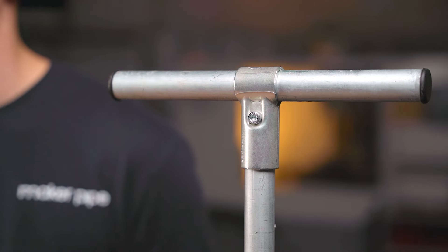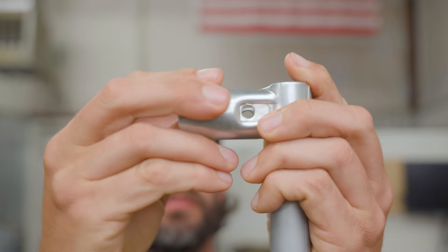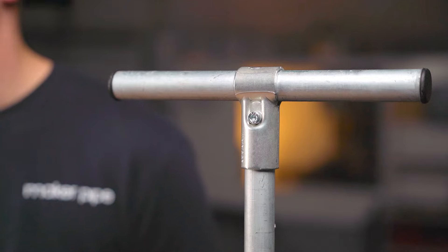Each connector in the MakerPipe system serves its own purpose and solves a unique problem within builds. The T-Connector clamps two pieces of EMT conduit together and is arguably the most versatile connector in the MakerPipe system. The top half of the connector allows a piece of conduit to run continuously through it, which means you can clamp it virtually anywhere along a piece of conduit, even flush with the end. The other piece of conduit stops inside of the connector.